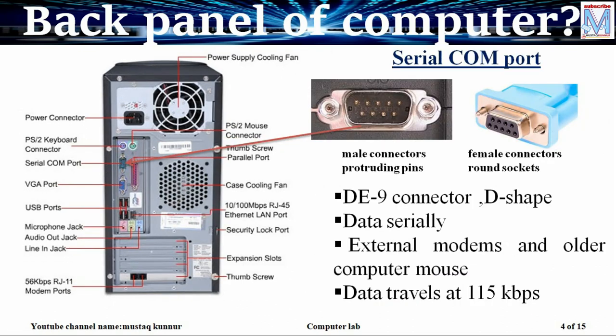The next one is serial port. Serial port is located at the rear side of the PC and is of 9 pin. It is also in D shape. The male type of connector is located at the rear side of the PC and the female type of connector needs to be connected to it. This type of female connectors are available on modems, older mouses, and PCs.